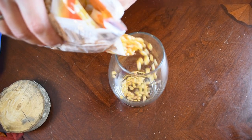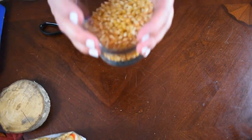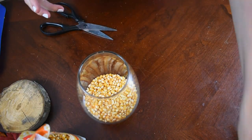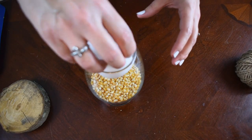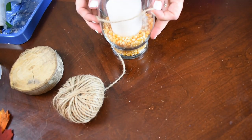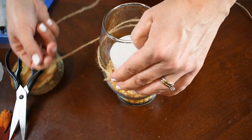You can fill this up as much or as little as you want — it depends on the size of your candle. I wish I had a taller candle but I'm working with what I have. I just pour the popcorn kernels into the vase and shake it around a little bit so it sits nice and even. Then I go ahead and insert my candle. Next, taking this jute twine, I wrap it several times around the vase and then hot glue it in place.